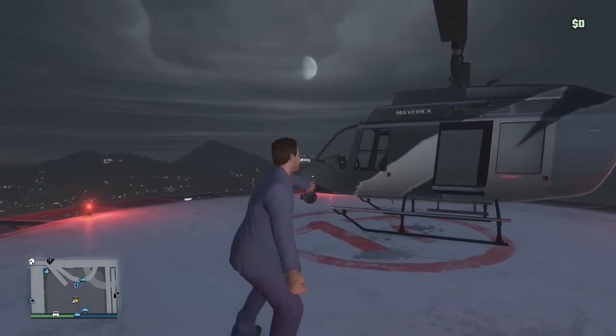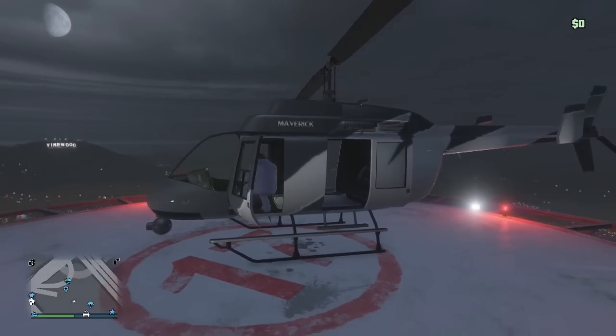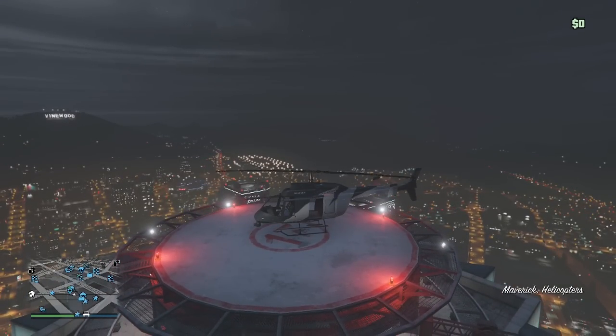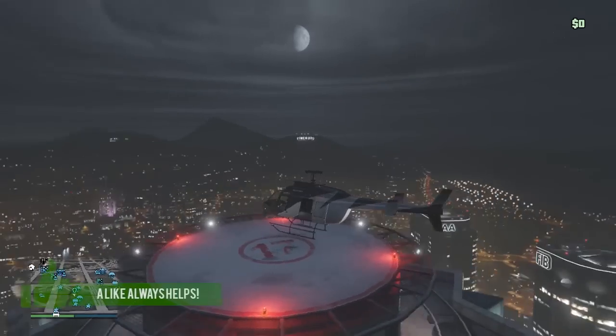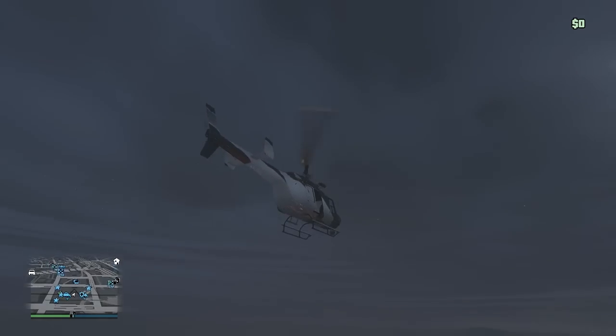How's it going everyone, my name is Potato and welcome back to another Grand Theft Auto Online video. Today we're going to be covering and showing off how to make your character resemble Tommy Vercetti in GTA Online, as well as how to piece together Tommy Vercetti's outfit from GTA Vice City.